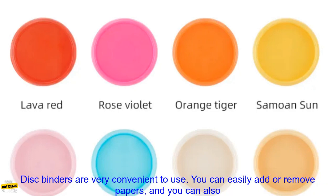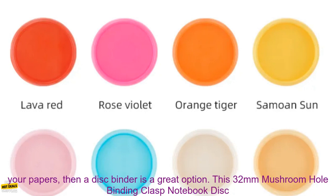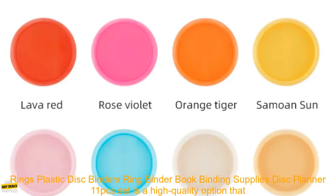Portability: Disc binders are very portable. You can easily take them with you wherever you go. Convenience: Disc binders are very convenient to use. You can easily add or remove papers, and you can also create different sections for different types of papers. If you are looking for a way to organize your papers, then a disc binder is a great option.